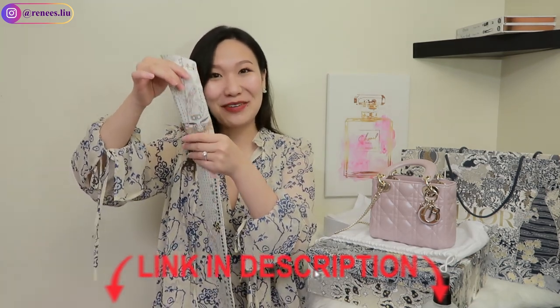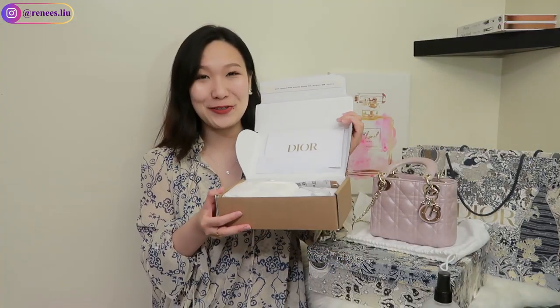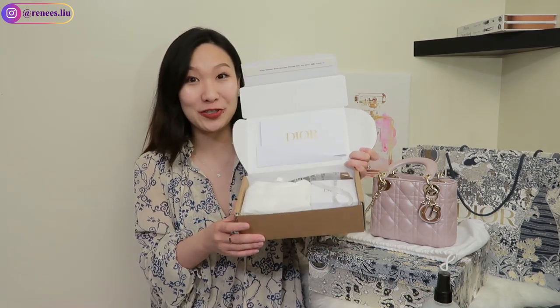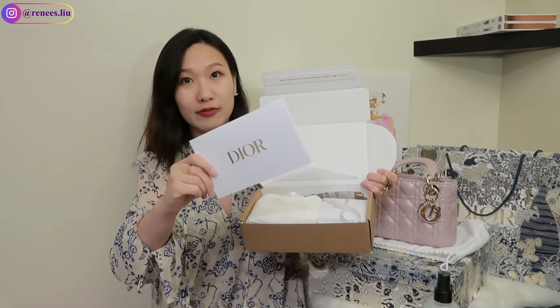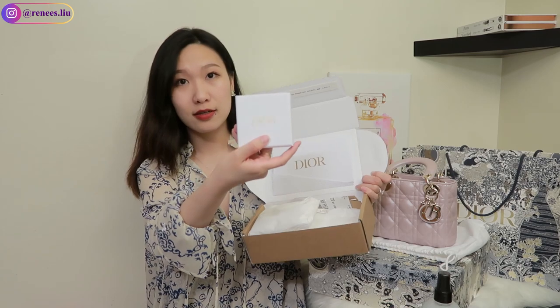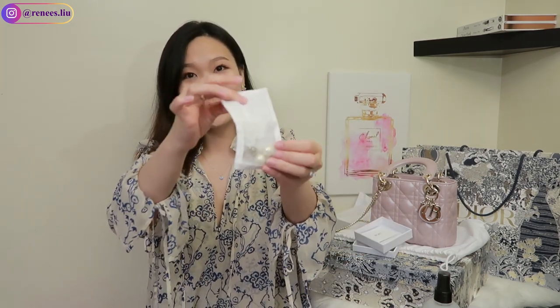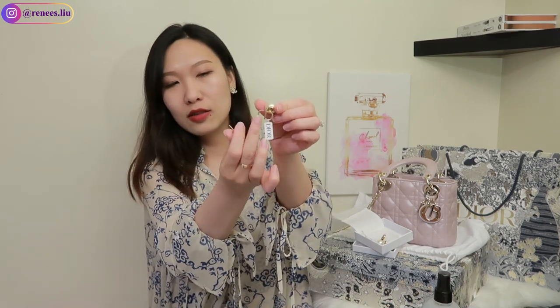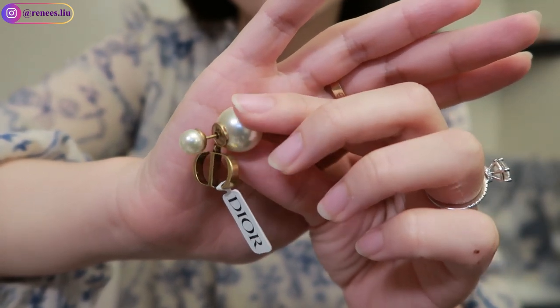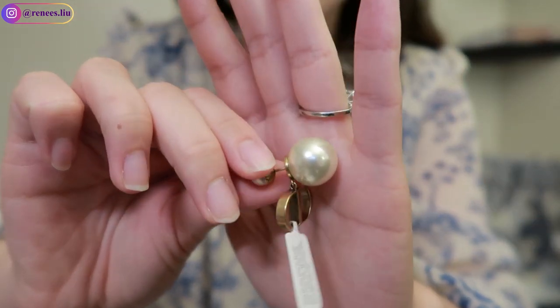This is the first time I ordered something from Dior.com and I wasn't sure how their packaging is, so I thought I'd show you the whole unboxing. Here is the receipt they put on top, some wrapping paper, ribbons — and here is what I got. I got the Dior pearl earrings. I like the CD logo here — it has a small pearl on the front and a bigger pearl on the back.